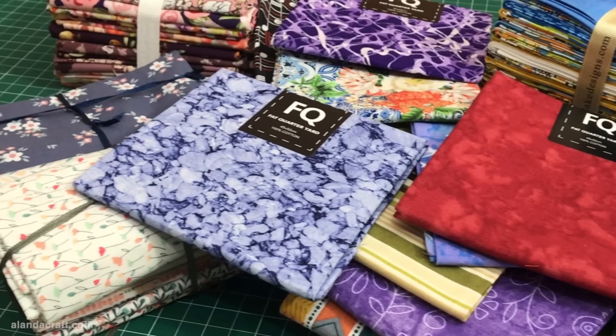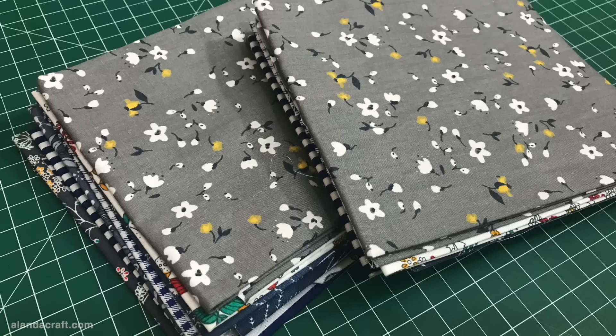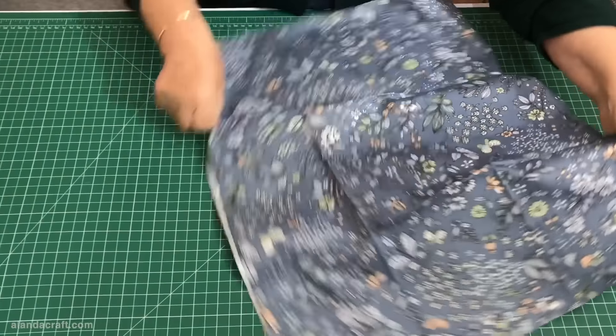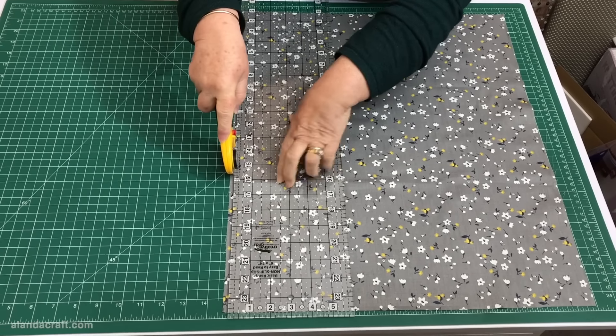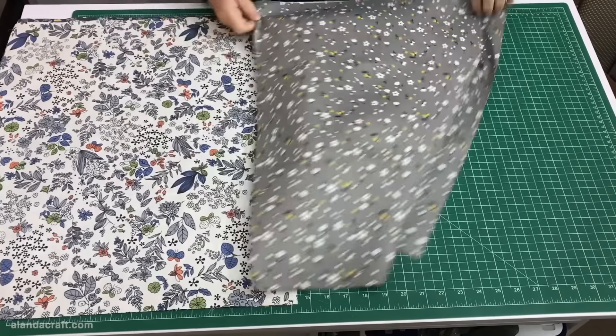If you are like me and have fat quarters piling up just waiting for the perfect project, well today's the day. I'm going to show you the perfect project to use up 12 of your favorite fat quarters. Now I know for some this may not seem like much, but this is a perfect way to start reducing your stash, and once you've made one you'll definitely want to make more.